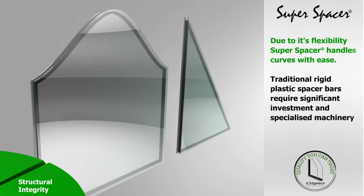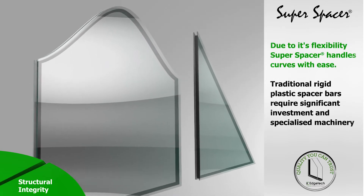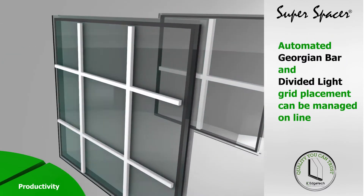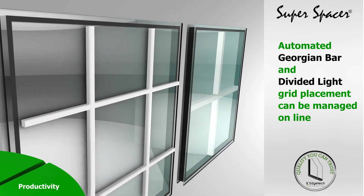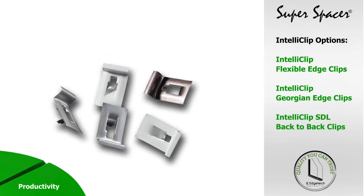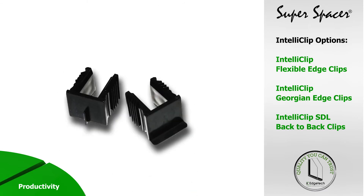Automated Super Spacer applicators accurately produce shaped and angled units online without slowing down the production cycle, saving both time and cost. Automated Georgian bar and divided light grid placement can also be managed online, cutting production time by up to 30% compared to traditional fixing methods. We have IntelliClip flexible edge clips to suit most types of interbar, with a variety of forms, finishes and spacer offsets to fit a variety of spacer widths.